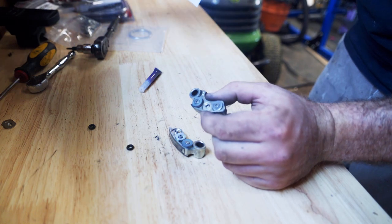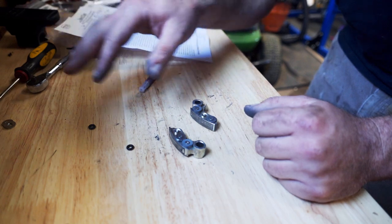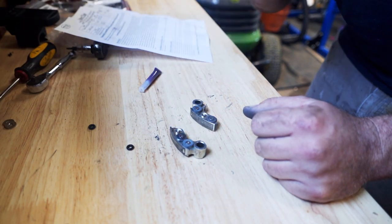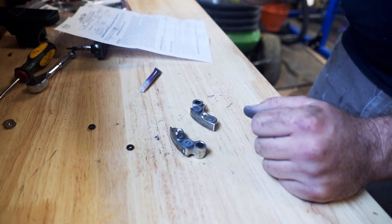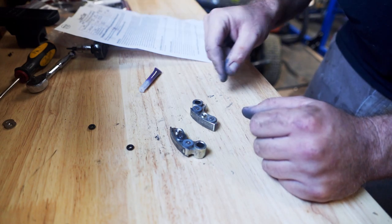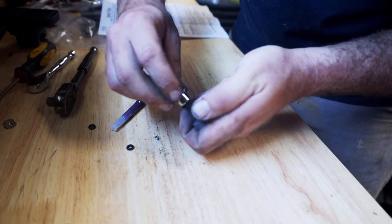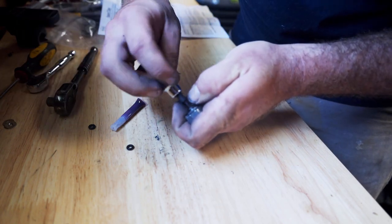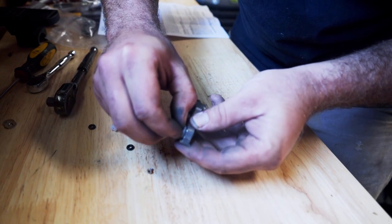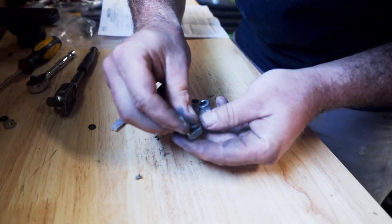According to the instructions, every weight that you remove equals 100 RPM. So by the time we're done, we're going to remove six total — that's 600 RPM more, which will put us right at peak horsepower: 7,500 to 7,600 RPM. Ten torques — she comes loose pretty easy. Pop this screw out here, remove one weight. Single weight on the tip.